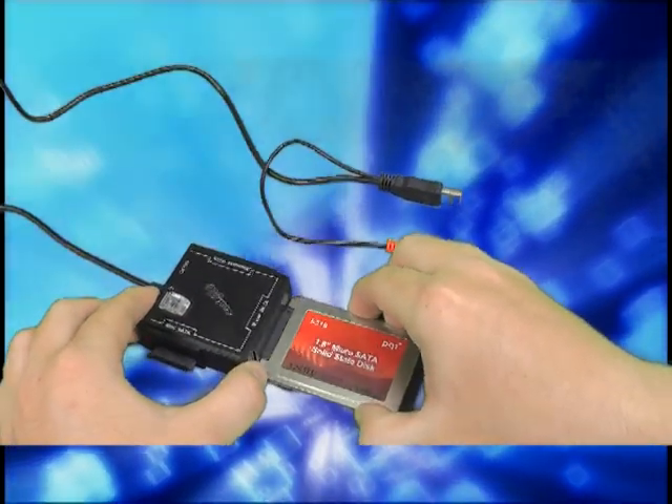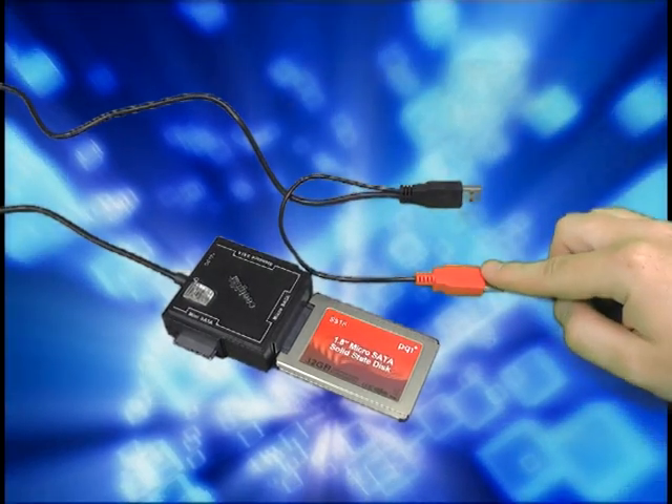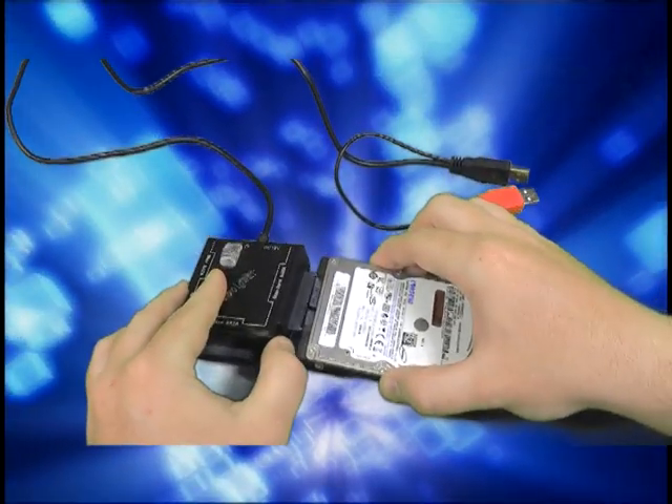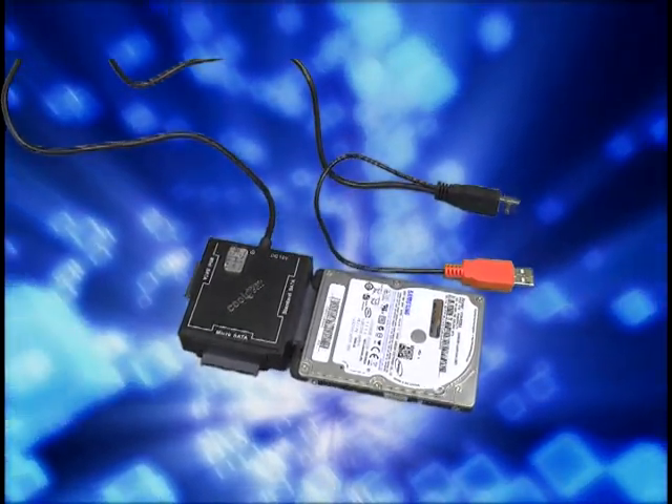With 1.8 inch drives, simply connect both the red and black USB cables to the computer to provide power — no additional power supply is required. Most 2.5 inch drives can be powered the same way as well; simply connect the red and black USB cables to the PC.